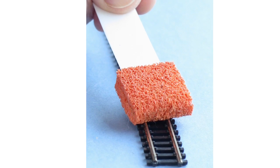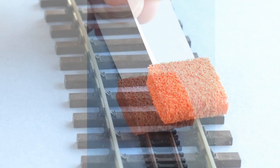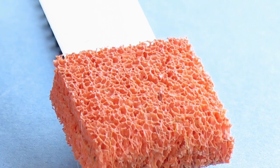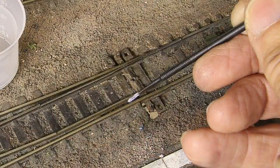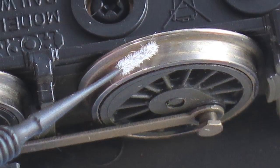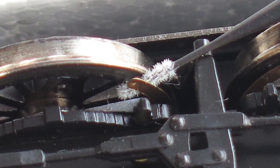Here you see it being used to clean both rails simultaneously in N gauge, a single rail on O gauge, or both rails on O gauge. The included micro brush is ideal for applying TrackMagic to those parts of the points that will be impossible to reach with the foam applicator. The micro brush is also good for cleaning locomotive wheels and power collecting pickups.